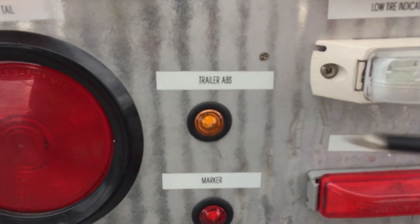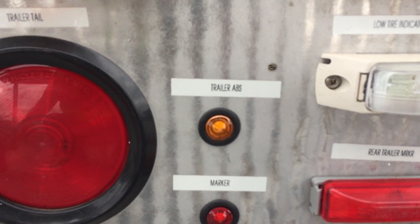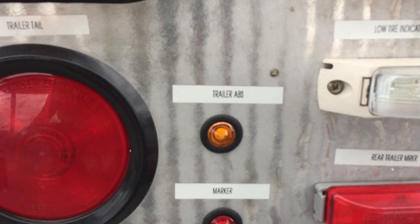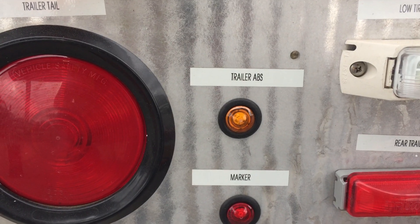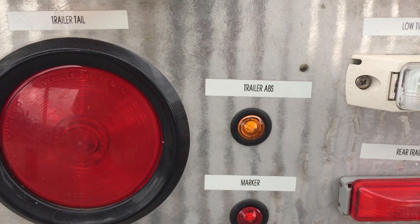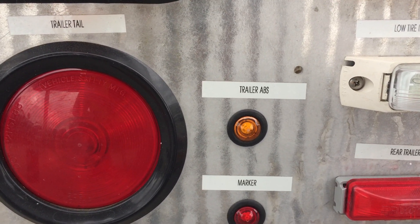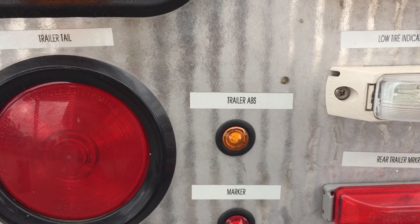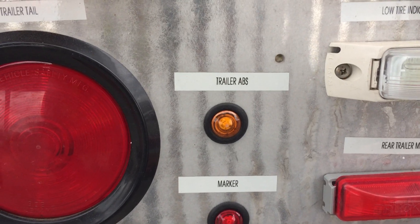This little yellow light is at the back of the trailer on the driver's side and you can actually see it from your mirror. If it comes on, it means your anti-lock brake system is not working. You can still drive and still stop, but if you brake really hard it's possible that the trailer wheels will lock. It won't stop you, but you should get it fixed.